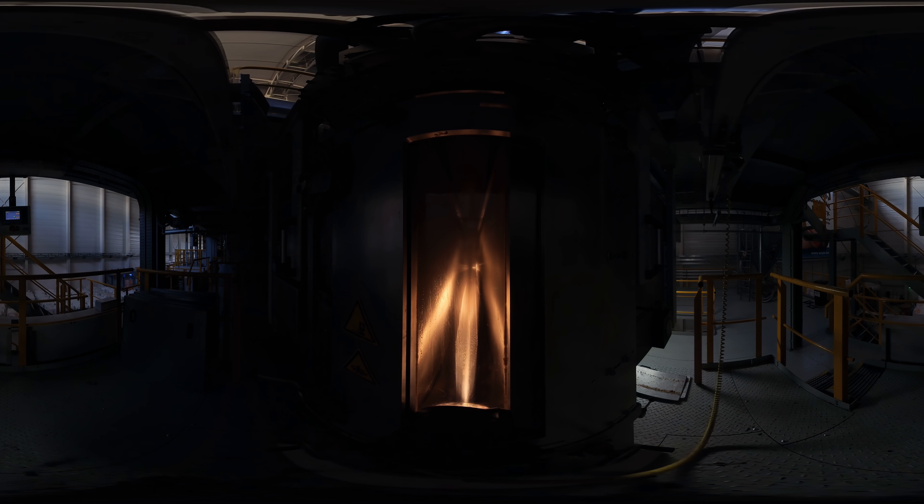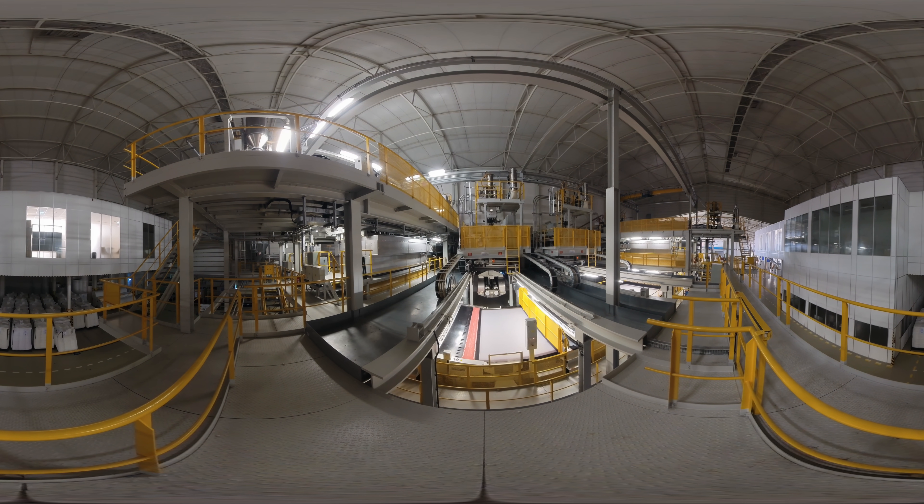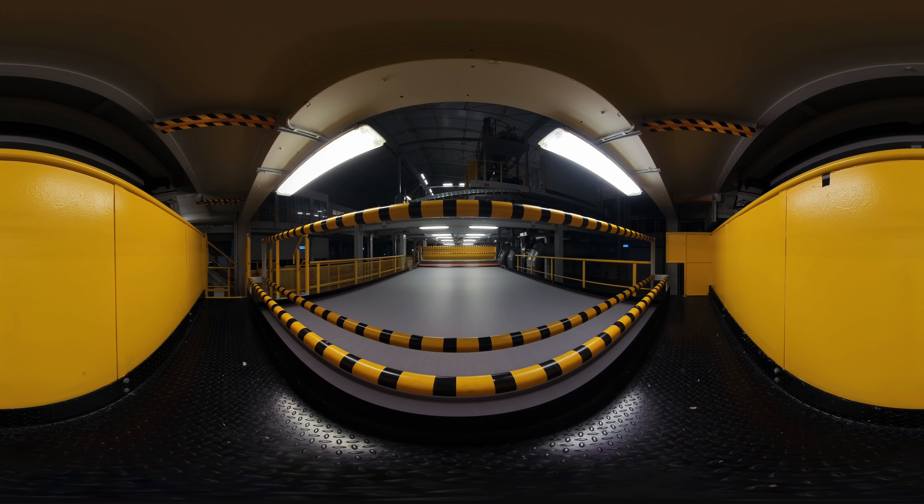it forms filaments that are then elongated and cooled using high-velocity air. As the thousands of filaments approach the moving conveyor belt, they mix and then lay down, forming a web of randomly-oriented continuous fibers.